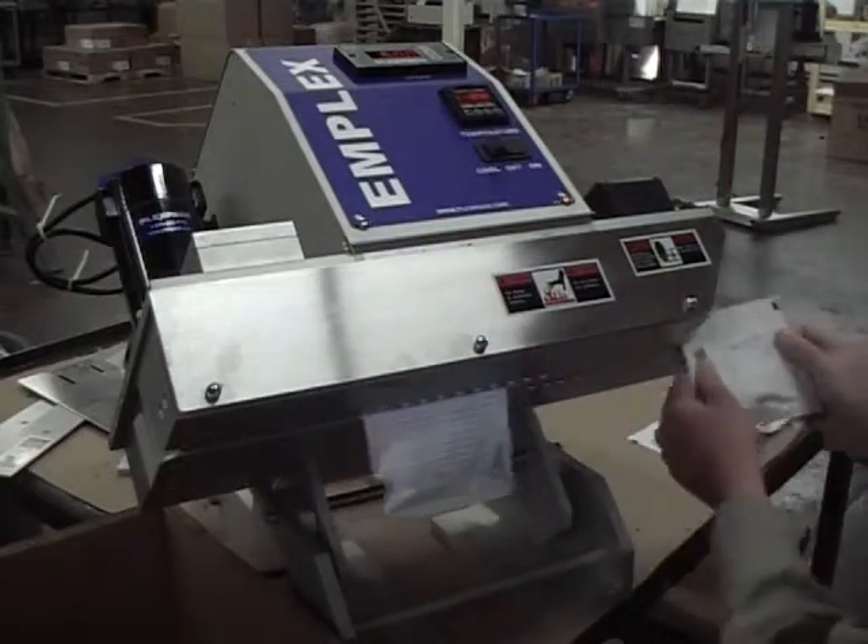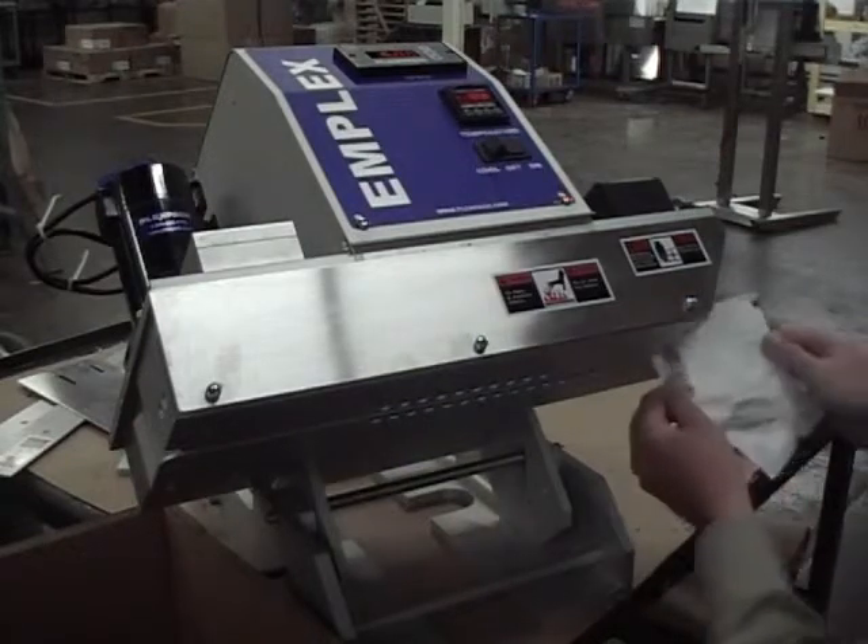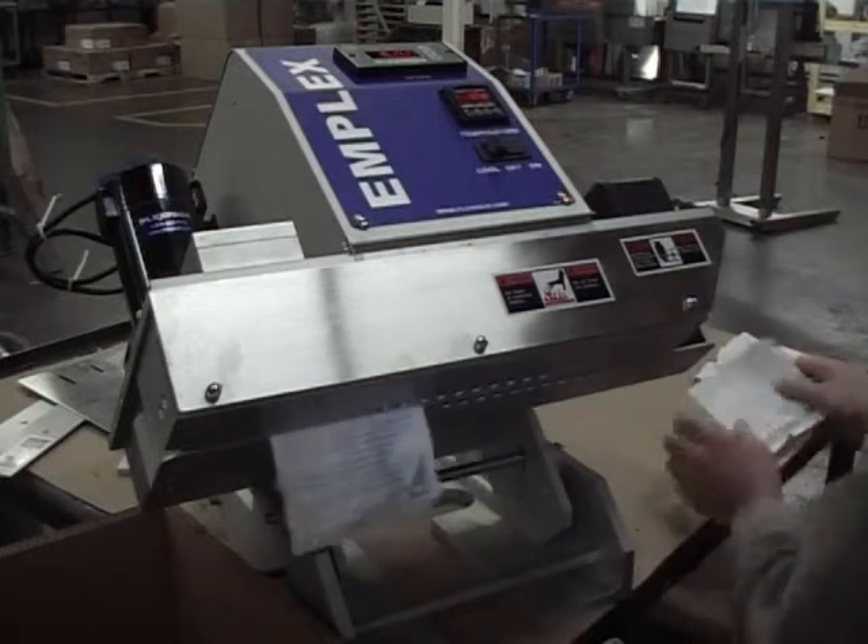Our machines offer you three adjustable sealing parameters: temperature, speed, and pressure. The MPS6140 can run anywhere from 0 to 500 inches per minute.